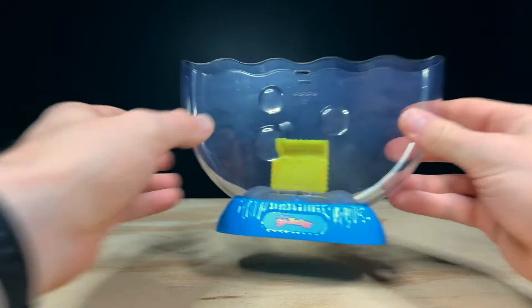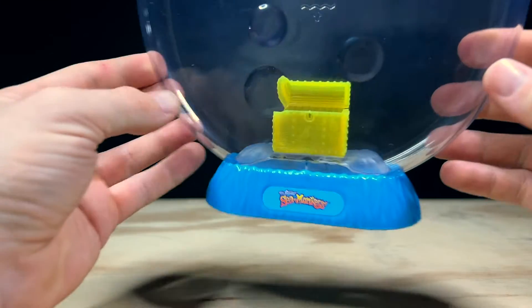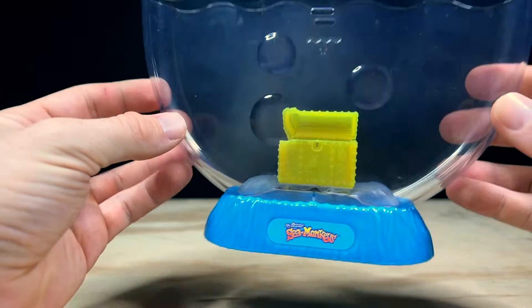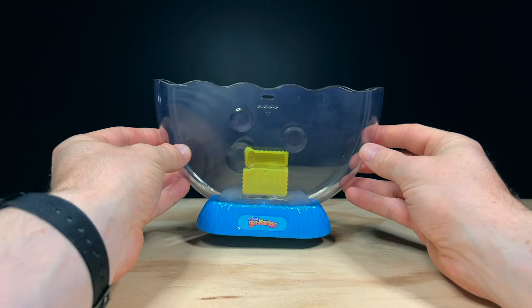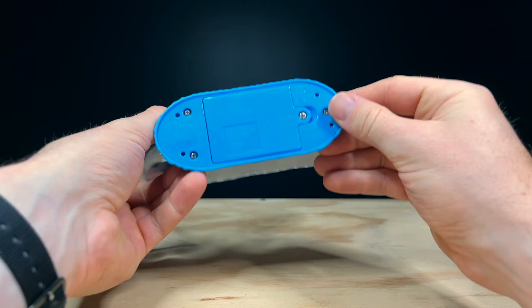On the inside, the base of the tank has a light-up treasure chest which provides an internal light source that will be really nice for viewing the tank at night. The bottom of the tank also has a textured plastic substrate with lines and grooves, which will provide a really nice surface for the growth of green microalgae that the Sea Monkeys will also feed on once they're fully grown.